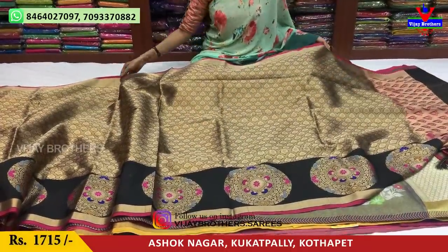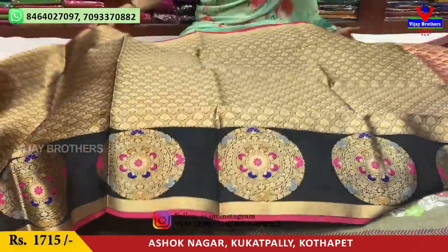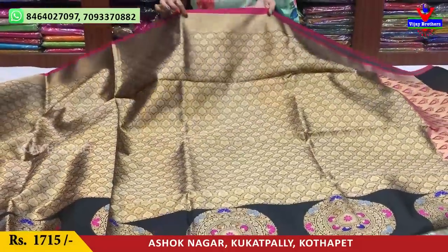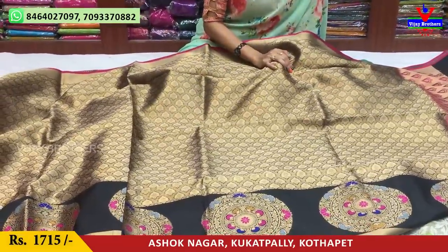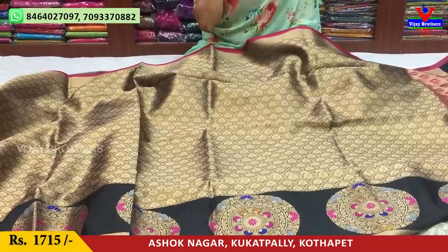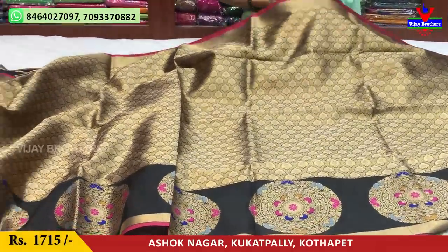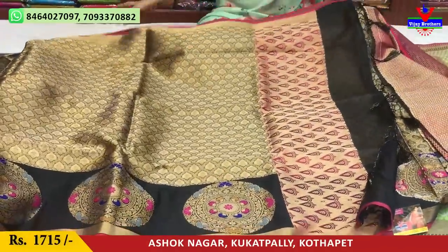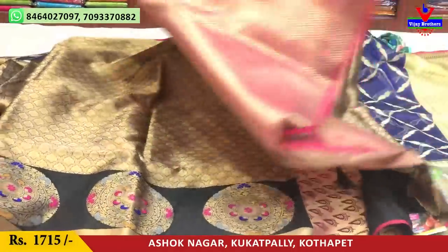This is the base design. It's a gold color. It's a black color with gold color and pink color. The blue light color matches the color border. This color part is pink.